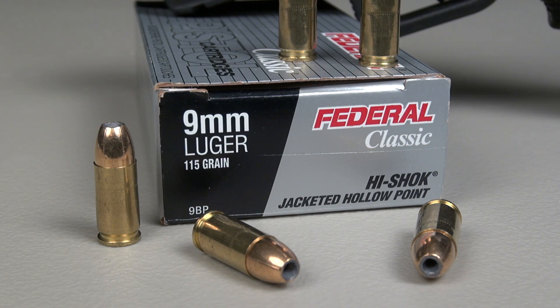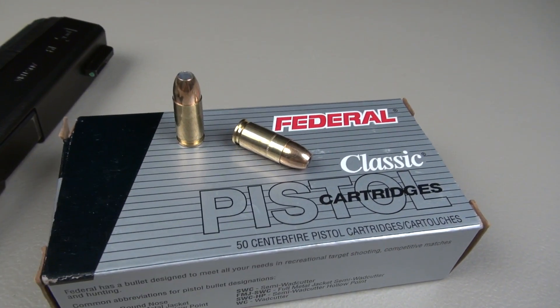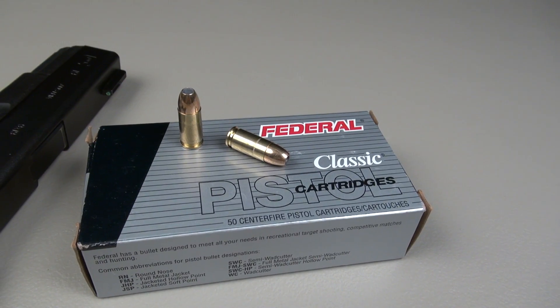Test gun is the Glock 19. This is a new box of ammo, found it locally for $25, 50 rounds. You always like getting those kind of deals, but this has been available for a long time.